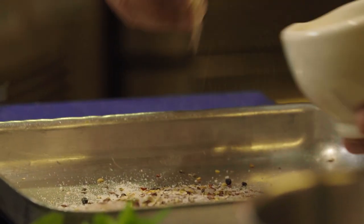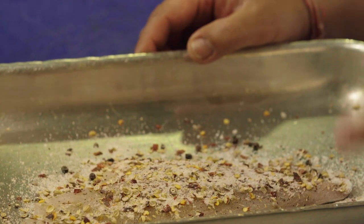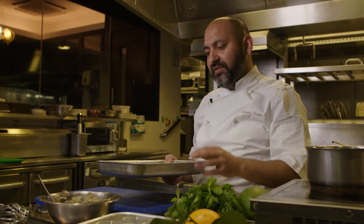Beautiful. The seasoning has to go flesh side up, not the skin side. If my science is right, salt and sugar also takes out the moisture from the fish. But it also gives its own moisture — this could be a reverse osmosis — so imparting seasoning and flavours in the fish and preserving at the same time. Off it goes in the fridge for two hours.